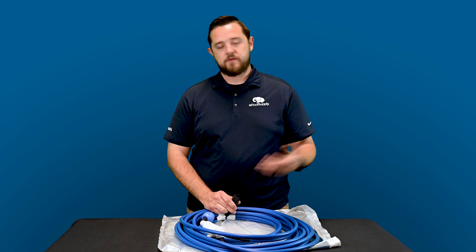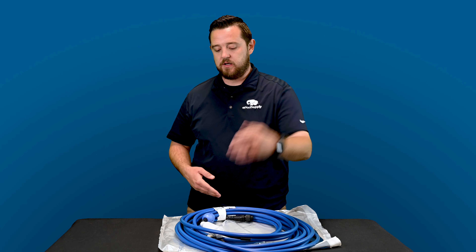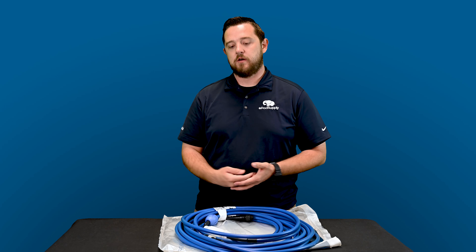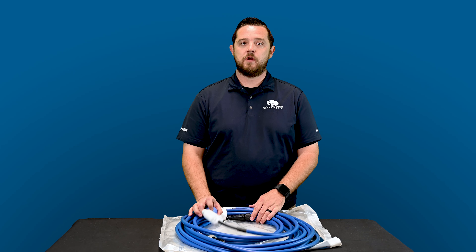Always, always, always take it out and store it in a nice dry place. If you've got the time or the ability, clean it off and dry it off before storing it. Pretty straightforward — it's got a connection side to the actual cleaner and a connection side to your caddy. Your caddy is going to be telling the cleaner what to do in your pool. That's the point of the automatic cleaner, so obviously everything needs to be plugged in for this thing to operate.